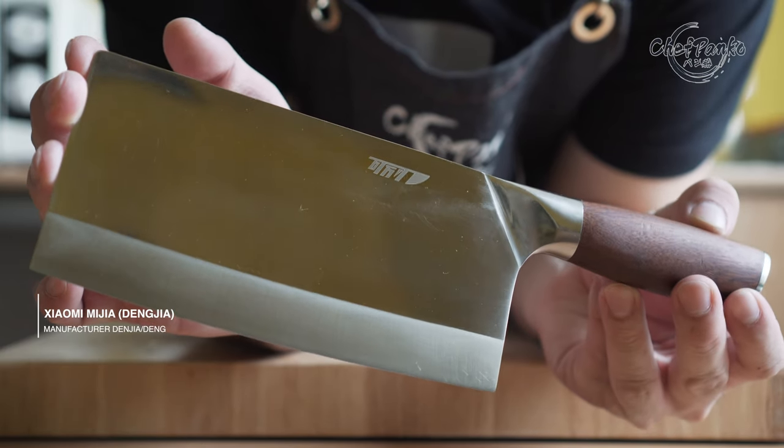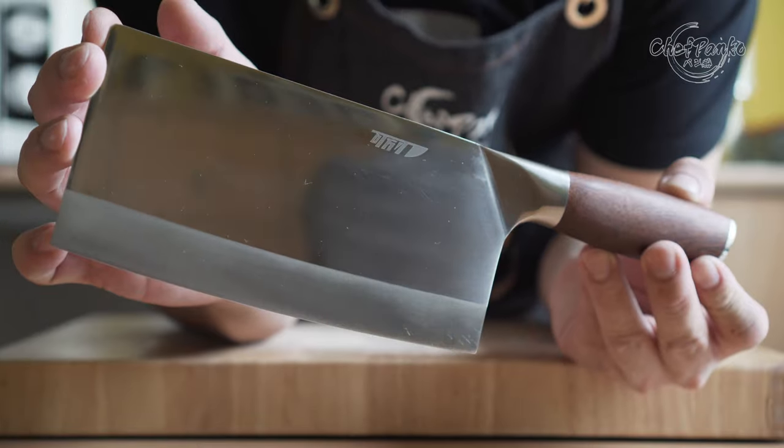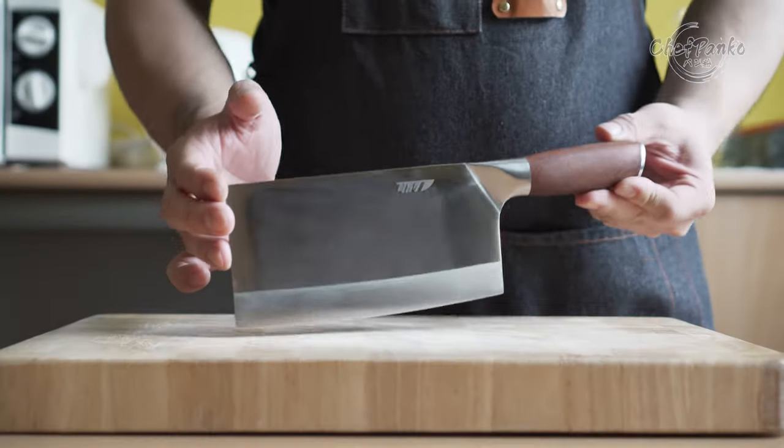In this video, I will be reviewing the Mijia Cleaver from Xiaomi with the 9CR18 MoV core material. Hello guys, I'm Chef Panko and I used to work in a Japanese restaurant. Make sure to subscribe to know more about cooking and knives.